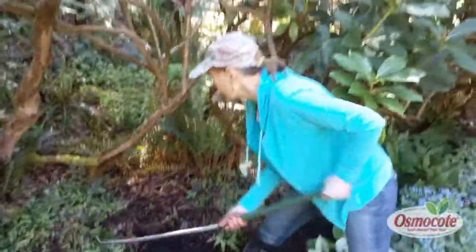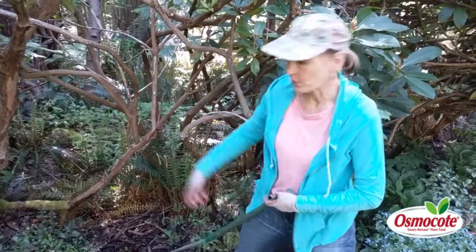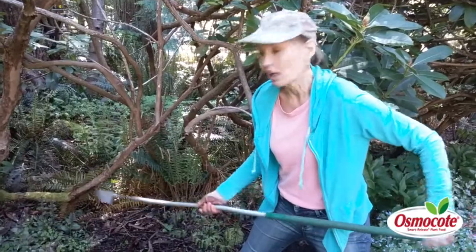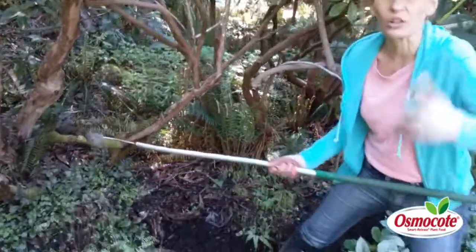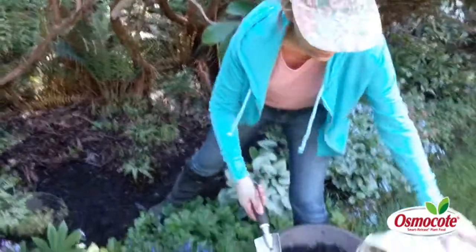I'm Marianne Bonetti and I am busy hoeing the weeds underneath my rhododendrons in this shade garden. Now here's the secret to keep weeds from coming back: I'll just gently hoe out the small little annual weeds, and then the secret is mulch.